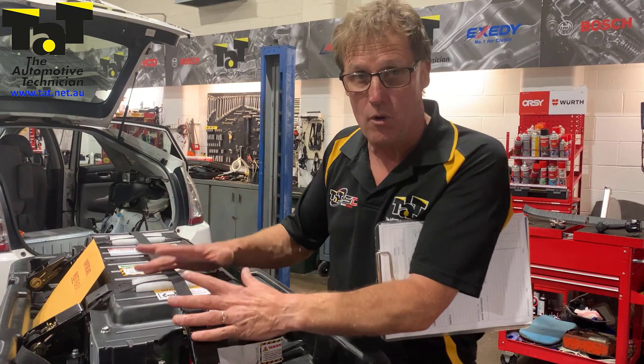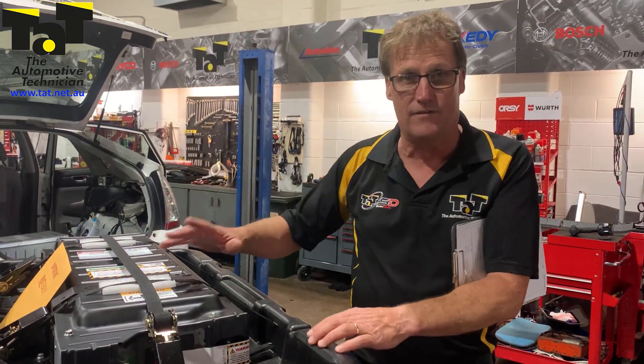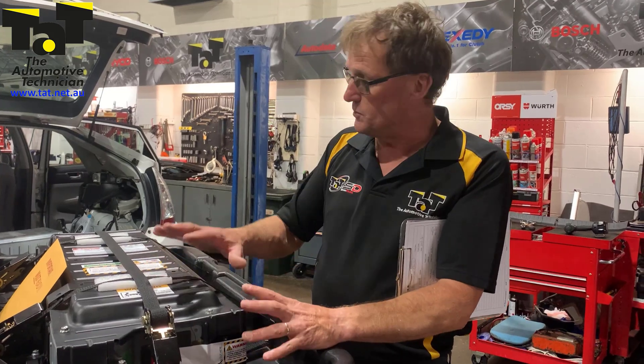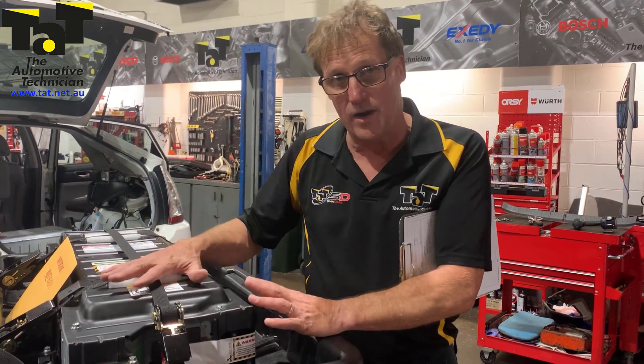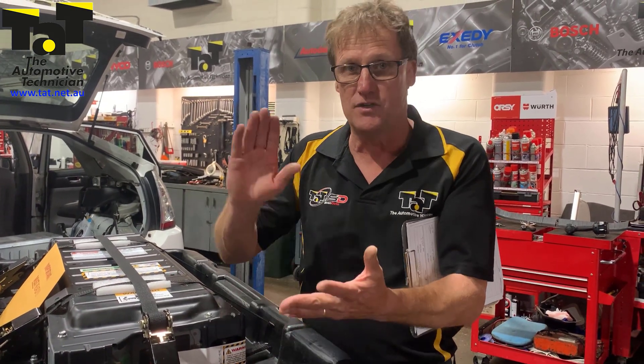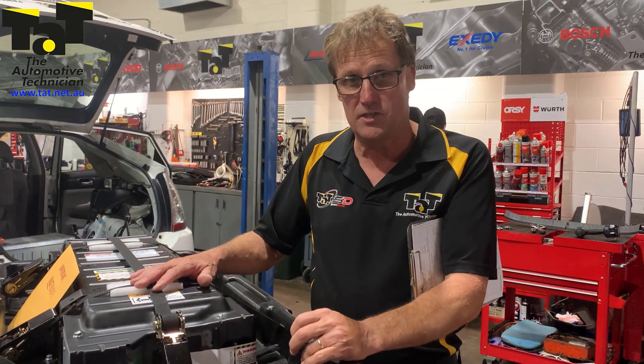I suspected we were going to have a problem with the battery management system anyway. Once we get this one out and the new one in, we'll take another video and show you how we go. The steps are pretty easy — not much involved in getting it removed. Just make sure if you're working on anything high voltage: safety first, high-voltage gloves, and make sure your signage is up to let people know you're working on a high-voltage system.